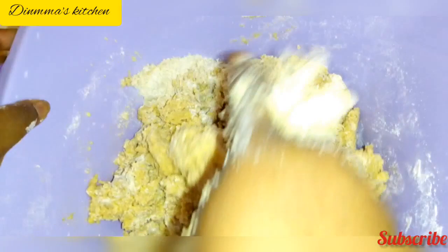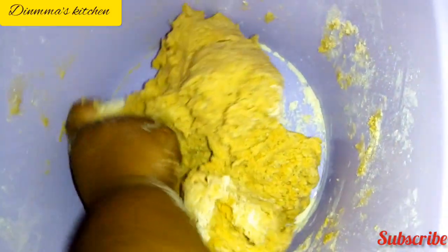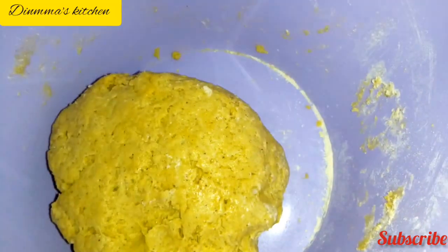Keep turning it to get the desired consistency. All measurements will be in the description box. You can see the consistency of our dough has changed — we've got the perfect consistency. Now we'll knead with our hands to make sure all the ingredients are properly mixed. Once you master it, it's very easy. Now we'll let it rest, covered with foil or cling film, and let it rest for some time.